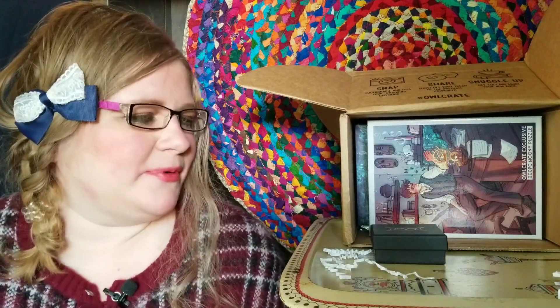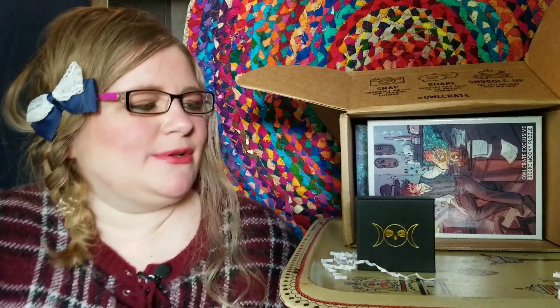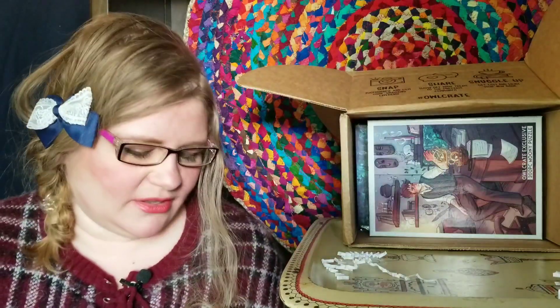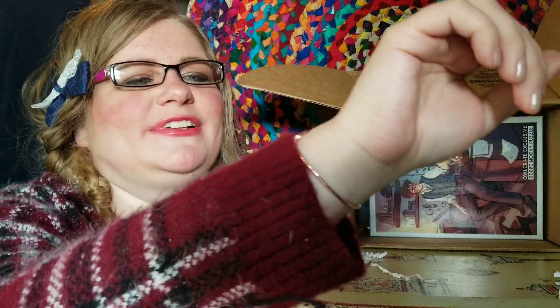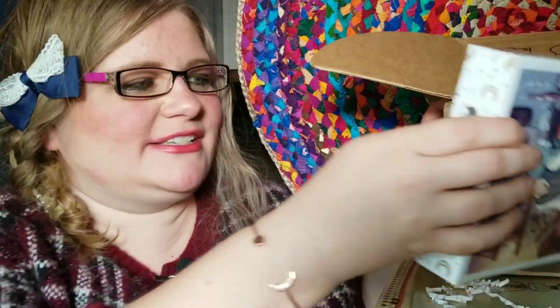There's definitely a moon theme to this month. Let's see what's in this little jewelry box type thing — oh, it is jewelry! This is a little bracelet, like a simple rose gold bracelet with a moon on it. That's really nice.